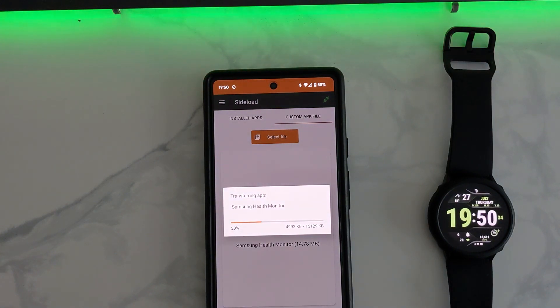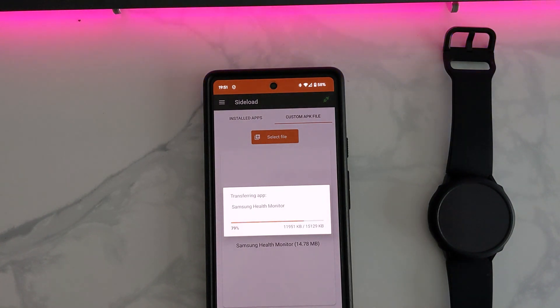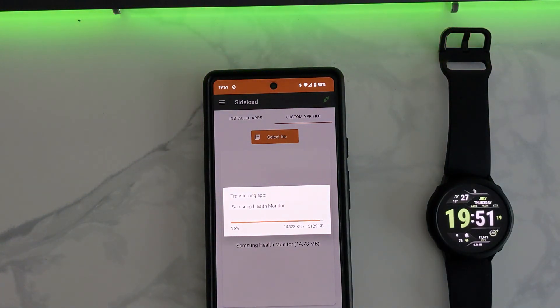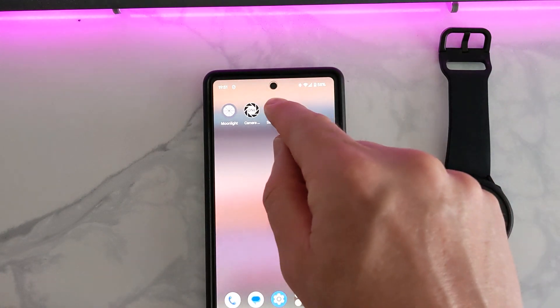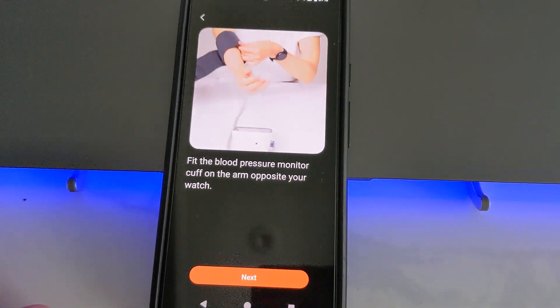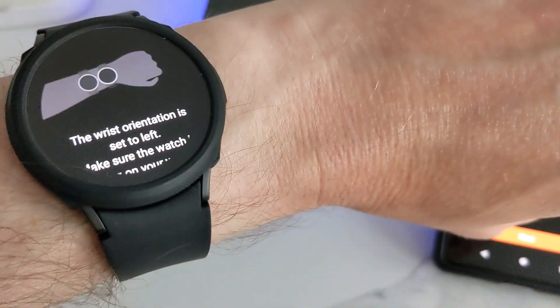I've speeded this bit up as it takes a little bit of time. Once done, we need to calibrate the watch using the blood pressure monitor, then key in the readings into your phone. This needs to be done three times.